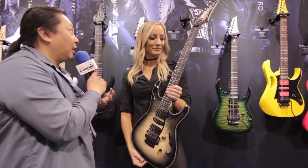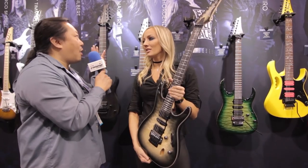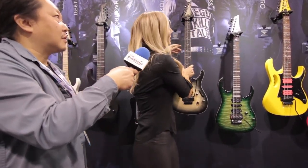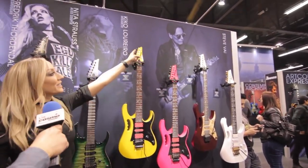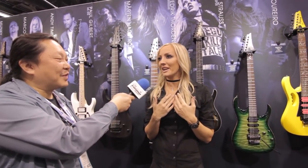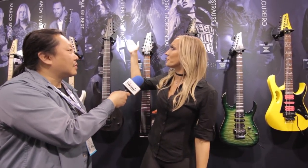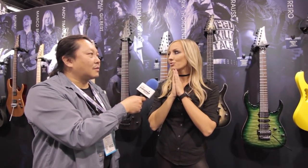Ibanez has a really famous long-standing relationship with a lot of their artists. How does it feel to be on a wall with Steve Vai and Satriani? I got to the NAMM convention this morning and I saw this and I started crying. I couldn't believe it — you look back and there's Steve Vai, Paul Gilbert, Kiko Loureiro, Andy Timmons — so many of my heroes. And to be here with them is truly a dream come true.